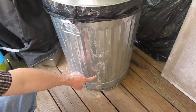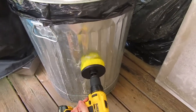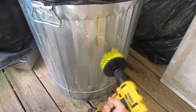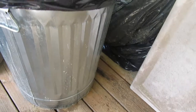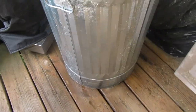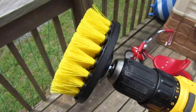Here's our trash can — you can see it's really filthy. Just spraying it off is not going to work, so we've got to use the brush. Give it a quick rinse and all the nastiness is gone. Overall, the drill brush works great.